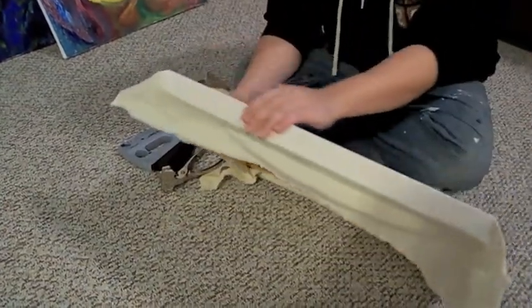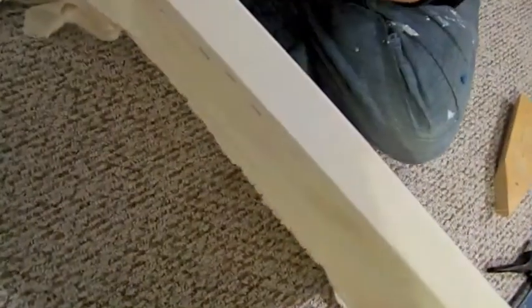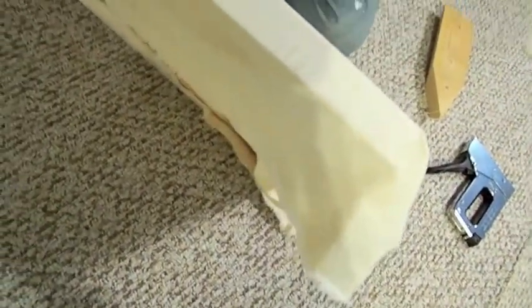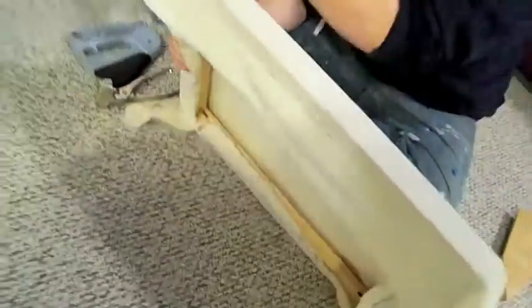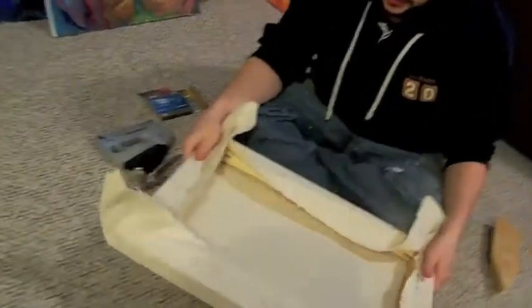I'll show you the side — see how it's nice and crisp, and then when you get over here it's all loose. But it's not going to happen when I get to my stretched area. You're doing good if you've got that going on.